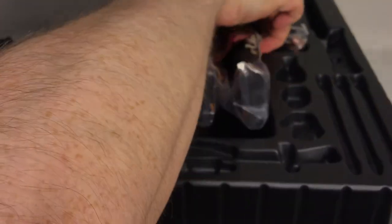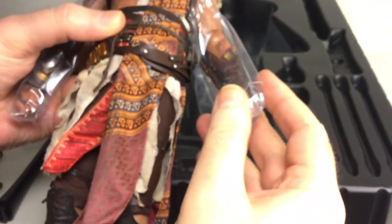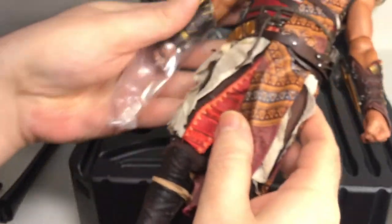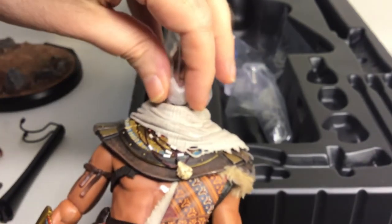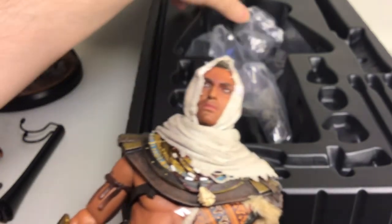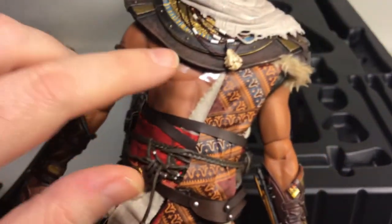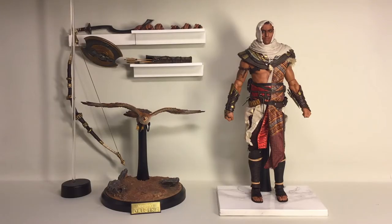Now we're left with the figure itself. It comes with plastic bags on both feet and both hands, and a plastic bag for the head with a tiny foam piece to protect the head sculpt. Damtoys is taking care of their products. I'm going to remove them off camera and be right back.